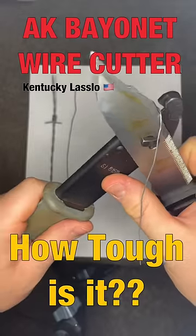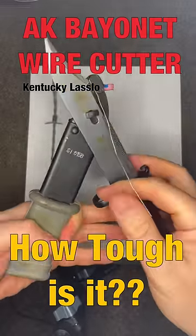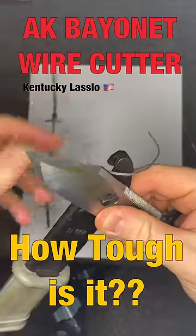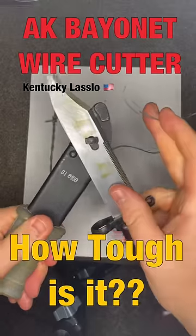Let's try some real thin wire first. Those amber spots on the blade are dried cosmoline, not rust. Like butter. Next let's try some light braided cable — same result. Easy to cut.